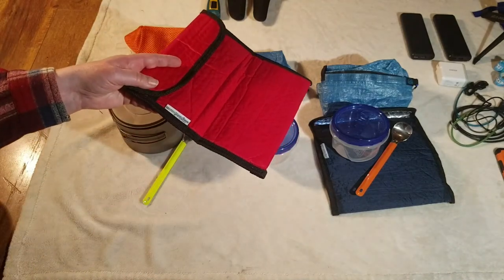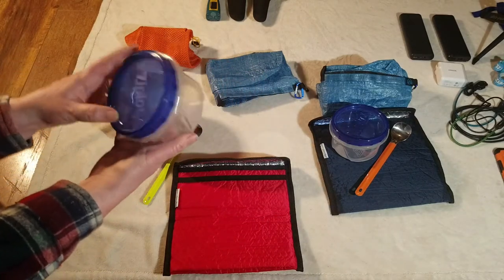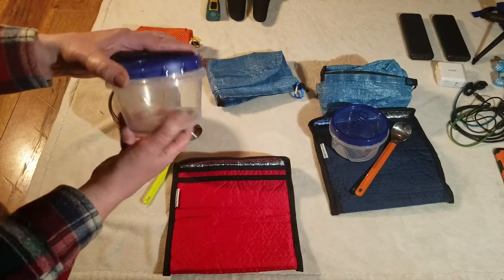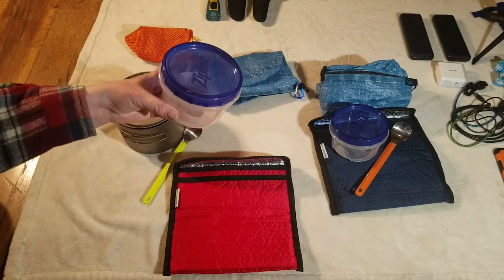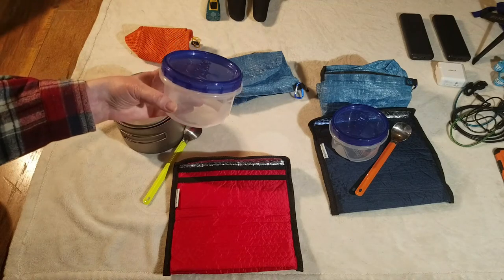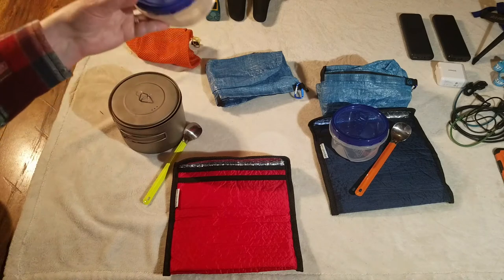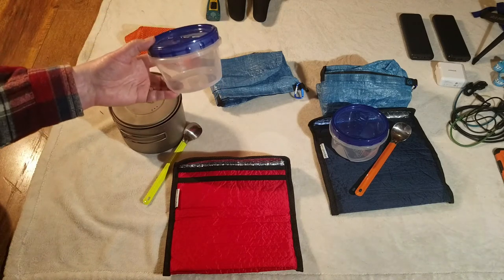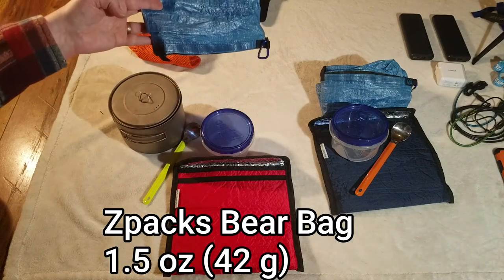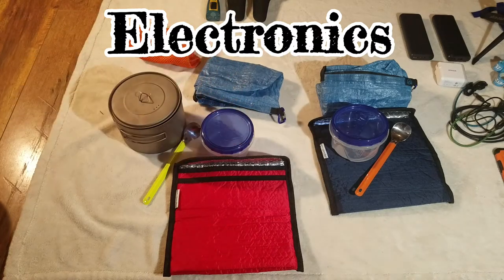These cozies are by Anti-Gravity Gear, and we each have one of those. We each also have one of these Ziploc two-cup containers with lids — we're going to use these as bowls or cups. They're microwavable safe, so we can put hot water in them without worrying about melting them. The Talenti jars are not microwavable safe, so they will melt if you put hot things in them, so we could cold soak if we wanted to. And then for our food bags, we each are going to be carrying our own food, and we have the Z-Packs bear bags for those. So that is our cook system.